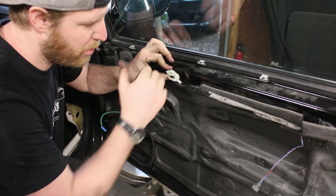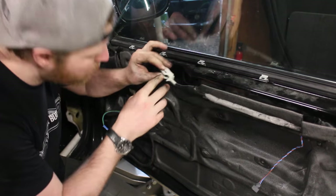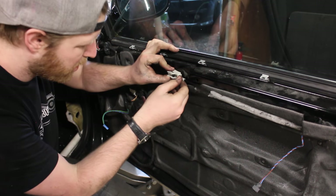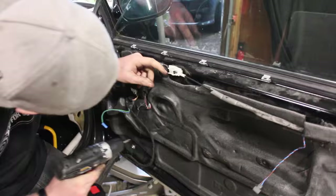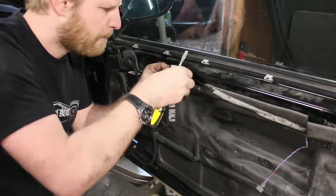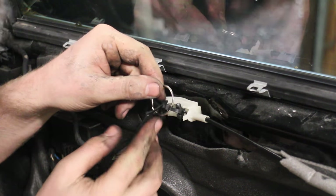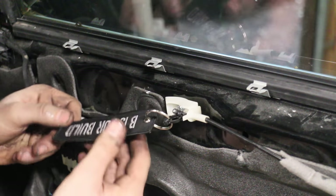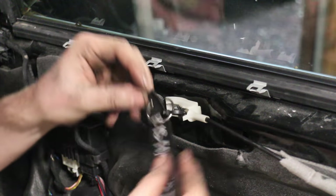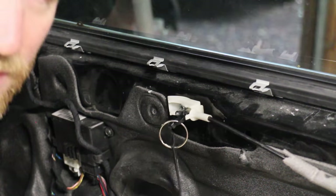Previously the handle went into this piece — when you pull it, it would pull this metal piece out. What we're going to do is drill a self-tapping screw through this plastic piece into the door frame right here, and then grab something to make a handle so we can pull on it. We ended up going with a zip tie around the cable with another zip tie coming out of it, and our little BS4Build key tag handle. So if the car's on fire, you grab right here and pop — the door opens. Genius.